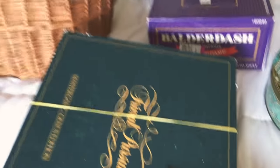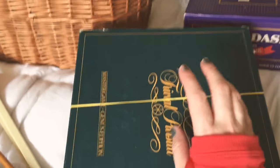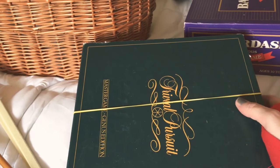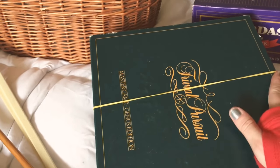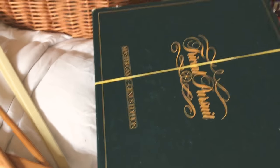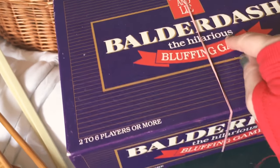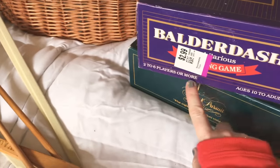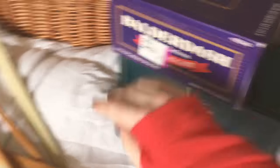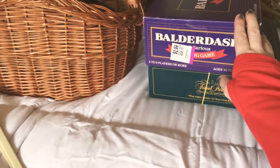The thrift store is really great for buying games. Instead of having a big Christmas party this year, we're just going to have a couple of couples over for dinner and play games. I wanted games you could play fairly quickly. Trivial Pursuit is always great — even if you don't play with the board, just having the questions out and doing speed rounds is cool. And I got Balderdash — that's the one where you get a word and everybody writes out what they think the definition is and you have to pick who said what. These games run around $3 a piece. If they have the elastic on them, it usually means all the pieces are in there.